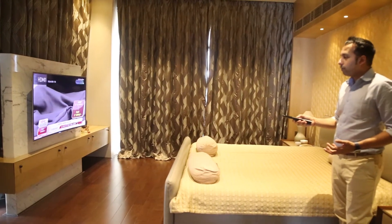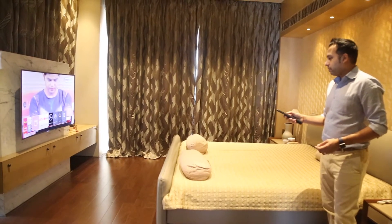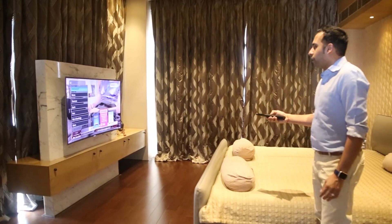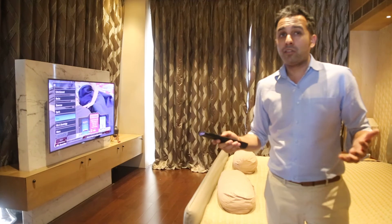I can turn the volume down, go to guide, and change the channels. If I go to guide now, I can go to my HD channels and control the entire Tata Sky. I can even be pointing in this direction — I don't necessarily have to point over there. It works on Zigbee, not IR.